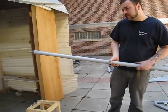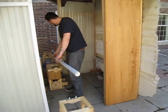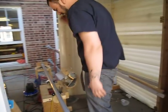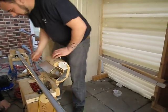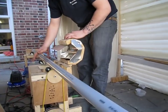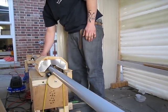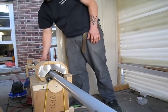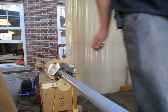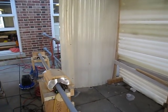Then we put the tube onto the bending rig. Turn the motor on. Make sure the pipe is spinning nicely. It takes a little adjustment every time. There the pipe goes.